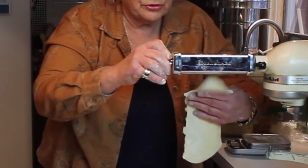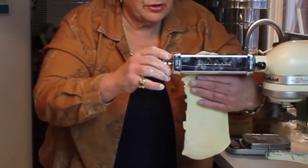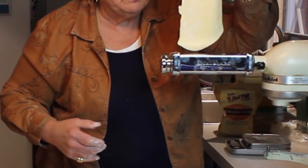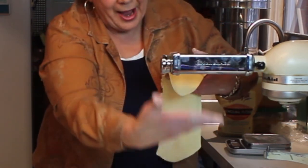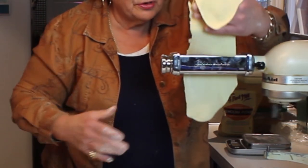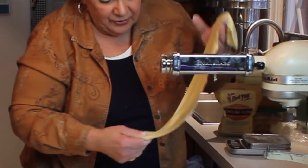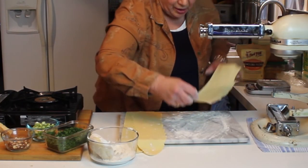There's our two, and there's our three. What I'm doing when I roll this through the attachment is I let the piece fall back on the attachment so that it feeds itself through. And there's four, and here's five.